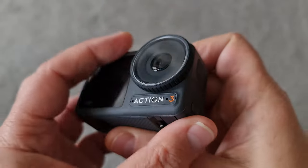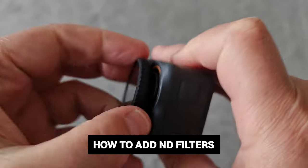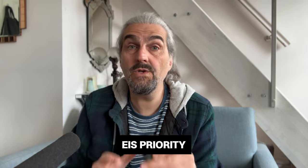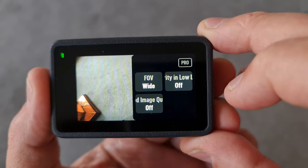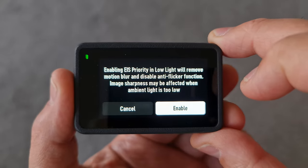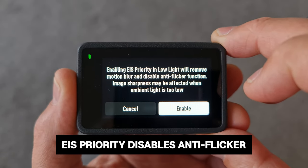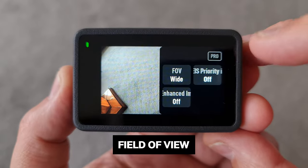The DJI Osmo Action 3 has a protective cover over the lens that you can easily remove by unscrewing it to attach ND filters. If you do use ND filters and reduce shutter speed, you might be better off switching stabilization off and stabilizing in your editing software, or mounting the camera to a gimbal. There's actually a setting called EIS Priority — EIS stands for Electronic Image Stabilization. Tap the settings button on the right to find it. When enabled, in low light situations the Osmo Action 3 will try to remove motion blur while also disabling anti-flicker, since anti-flicker is also related to shutter speed.